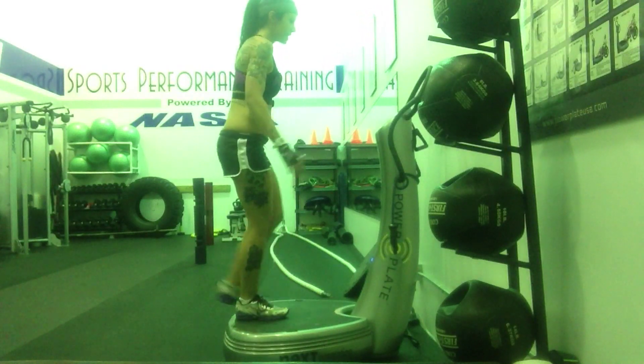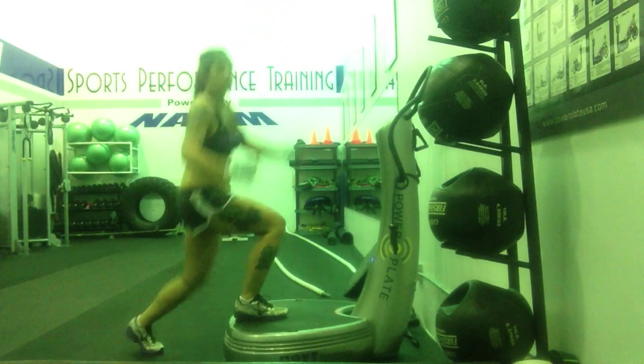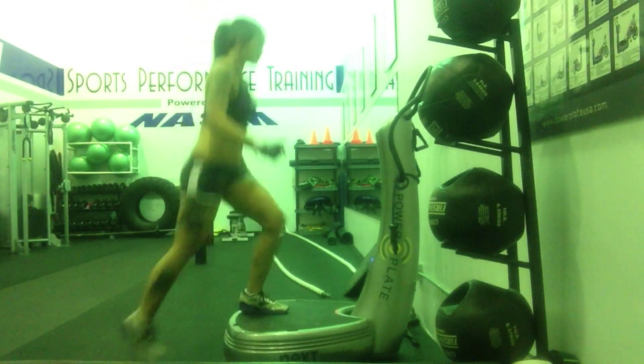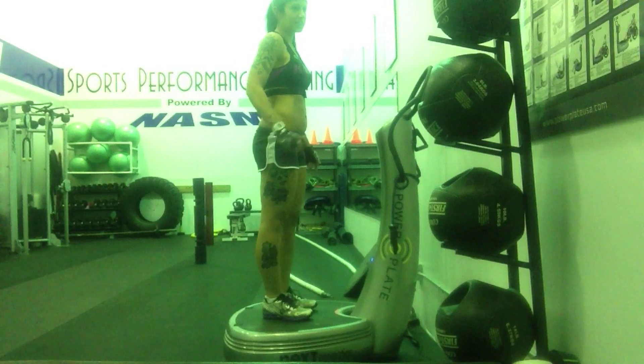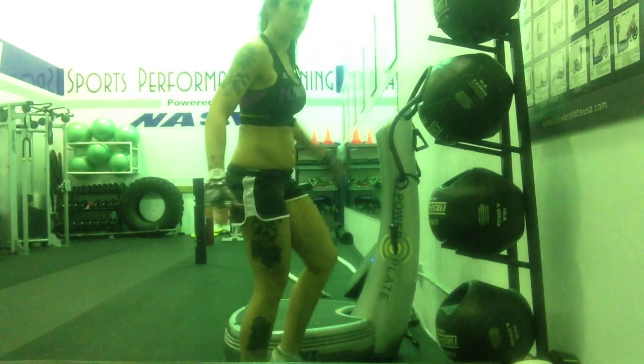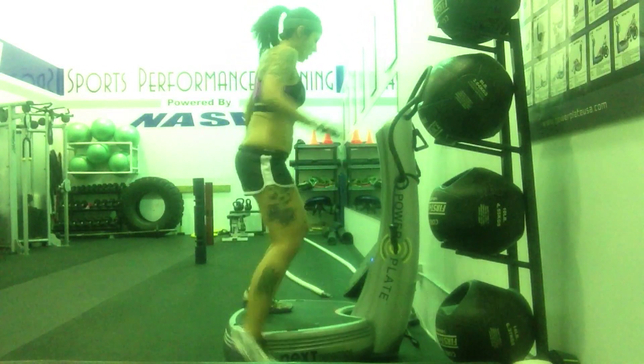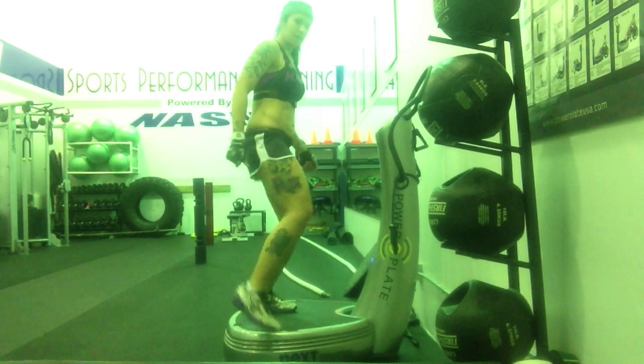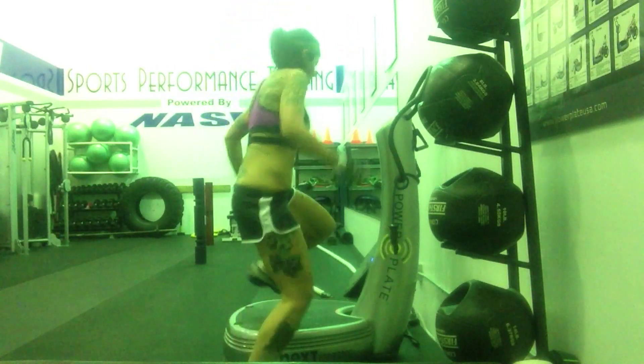Followed by 15 seconds of jump lunges — going down, tapping the foot, up, down, tapping the foot, up, down, tapping the foot, up.